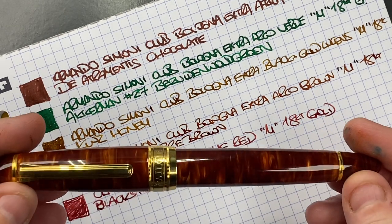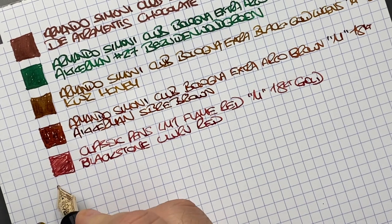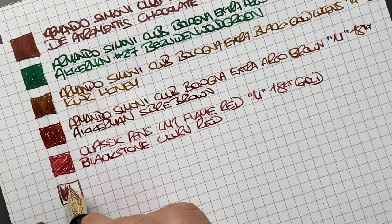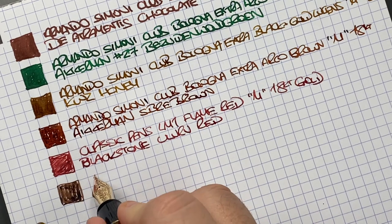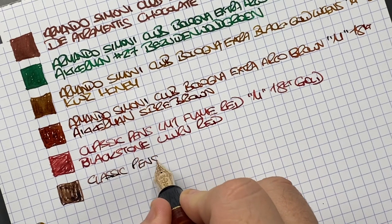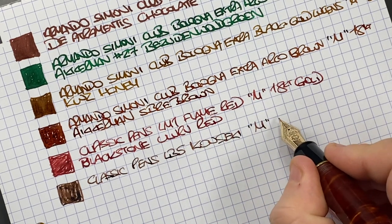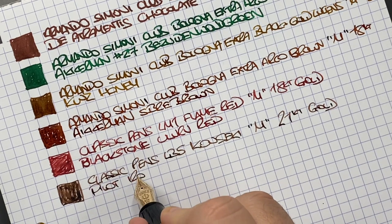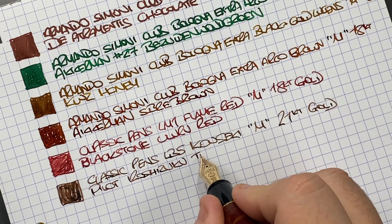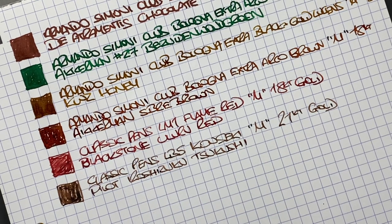Then we have the other Classic Pens — we'll do an ink swatch here. This is a Sailor King of Pen nib, more of a finer nib. It's a Classic Pens LB5 in the Kowseki, in a medium 21 carat gold nib. The ink in here is Pilot Iroshizuku Tsukushi — Tsukushi means horse's tail. That's quite a nice brown ink as well.